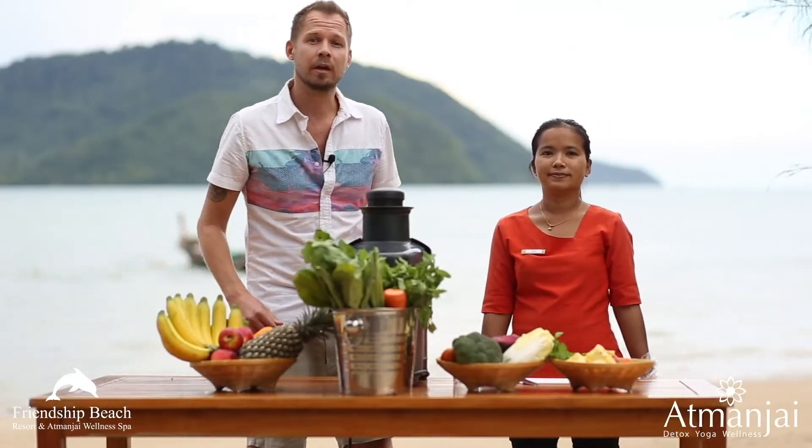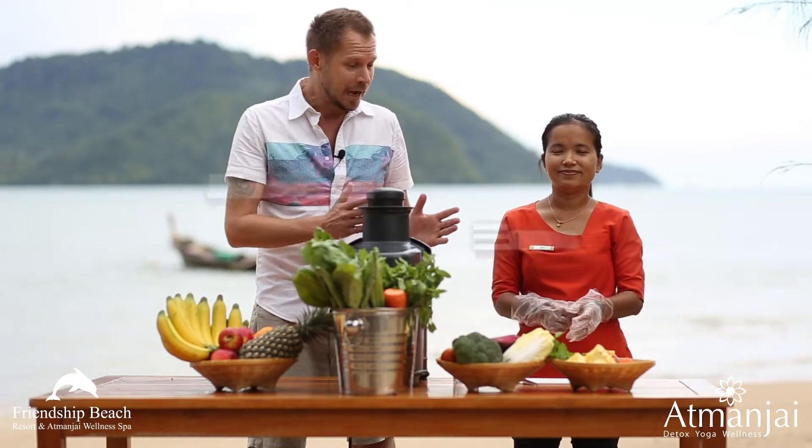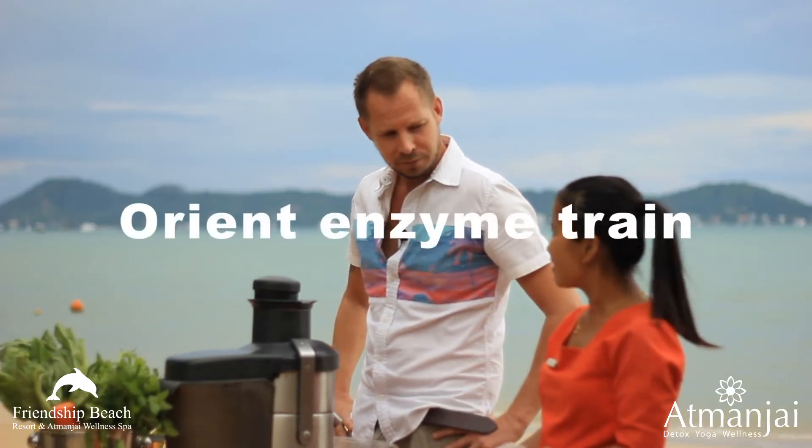Hello everyone and welcome back to another juicing session with Tobias and Bo. I hope the course is going well for you so far. Today we're going to make you something very special. What's it called Bo? Orient Enzyme Train.